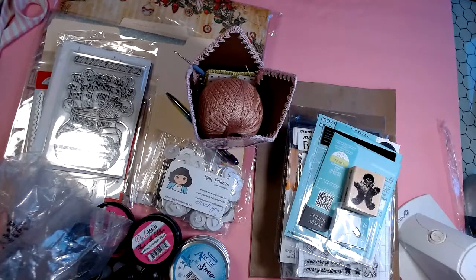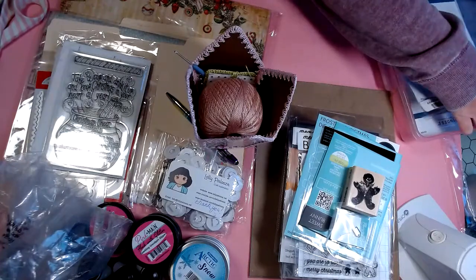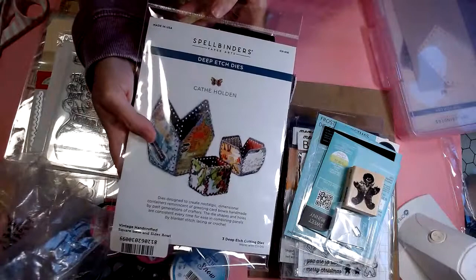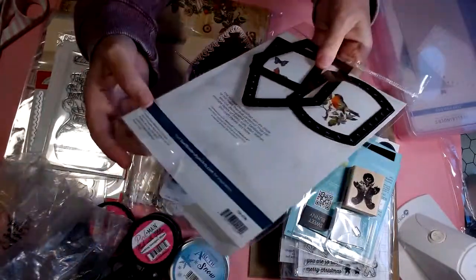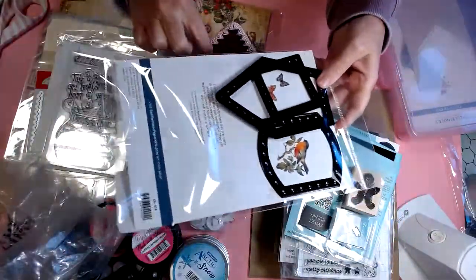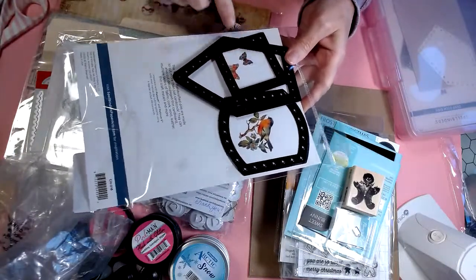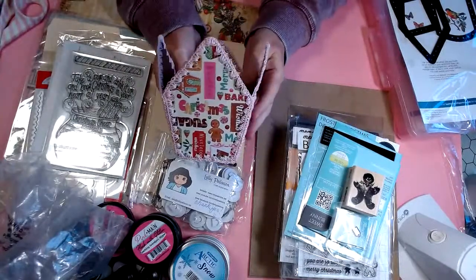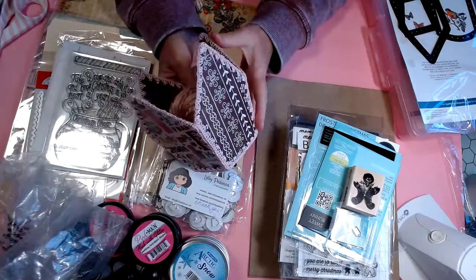I think I showed them in a video when I first received them because I was so excited to get them. They're the deep etched dies from Spellbinders in collaboration with Kathy Holden. The one I used for this bowl is this shape here with the square for the bottom. This is my little prototype — the first attempt — and I learned some things.